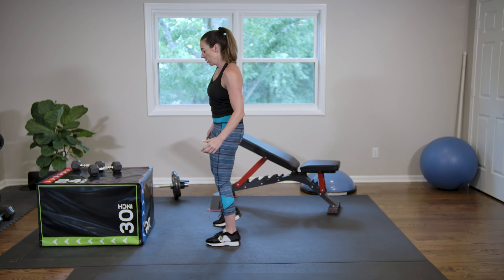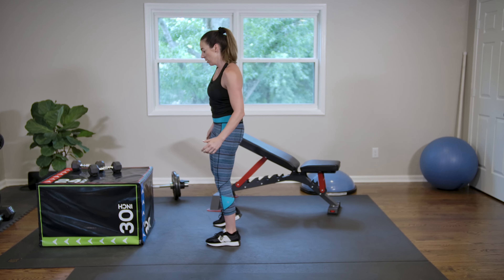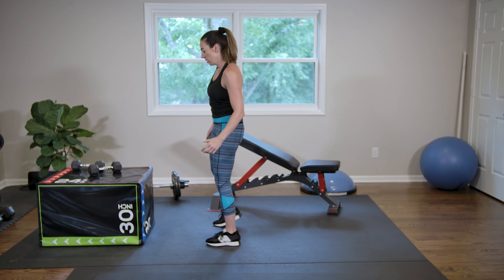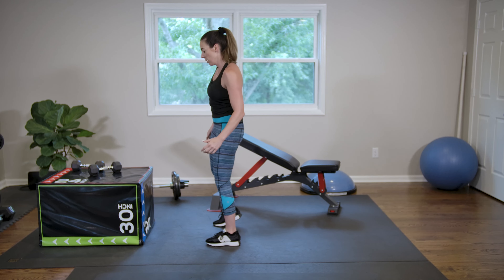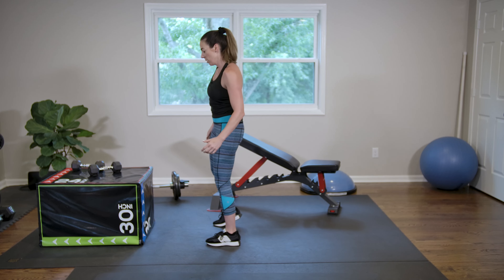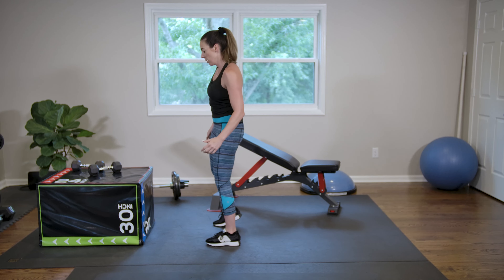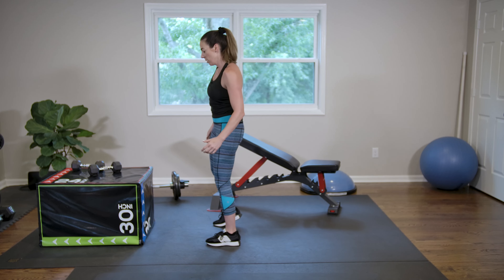If you have a band, you can put it above your knees — slide it on about two inches above your knees. We're going to do lateral step outs. If you don't have a band, you can do this with just your body weight. Get in a good squatted position — squat with your weight in the heels of your feet, and step out from side to side. That stable leg does not move. Two more on each side. Excellent job.